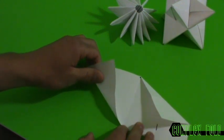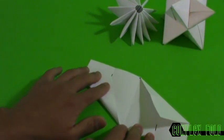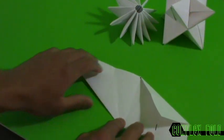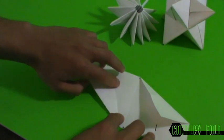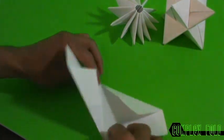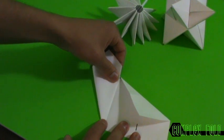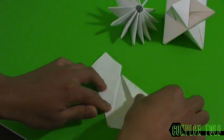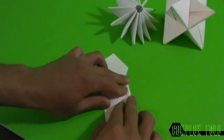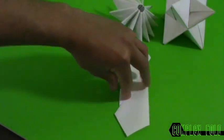Now the same thing from the bottom — this bottom side right here we're gonna fold up from this point to this line, pointing it up. The next fold is this fold to the center crease, and this one comes down to this center crease as well. We should have a shape like this.